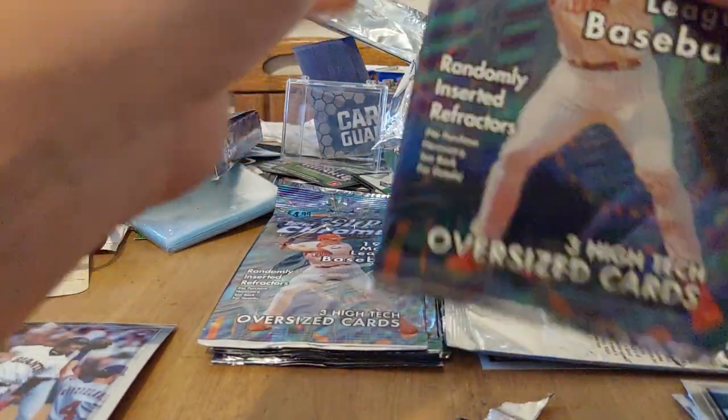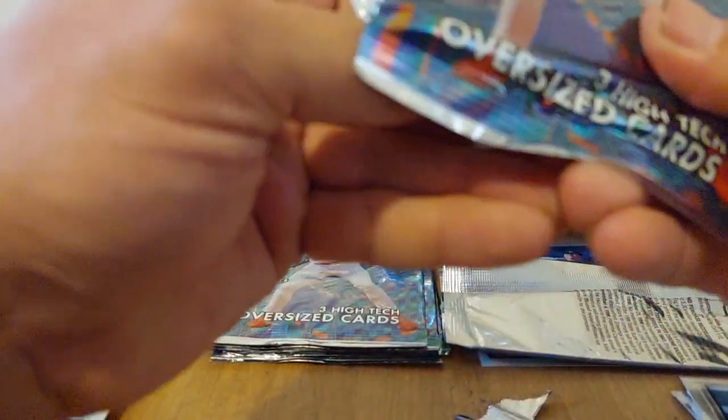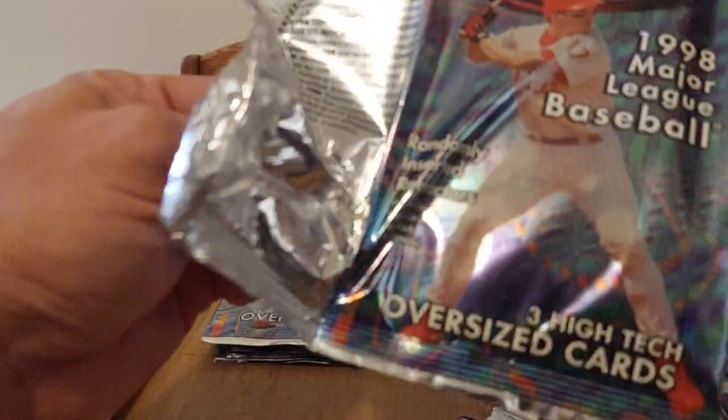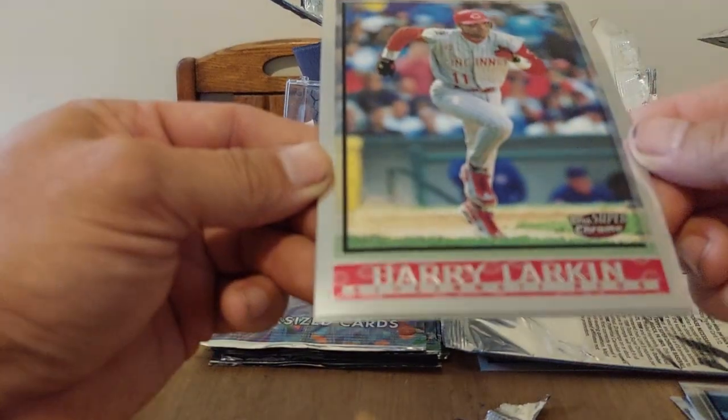Nice cards — probably not that hard to build a whole set. These boxes usually go for around $125, so they're not cheap but not super expensive either. If they were to retail today they'd probably be about $10 a pack — about $120 for the box. Though the way things are going, Fanatics would probably charge $29.99 a pack or something.